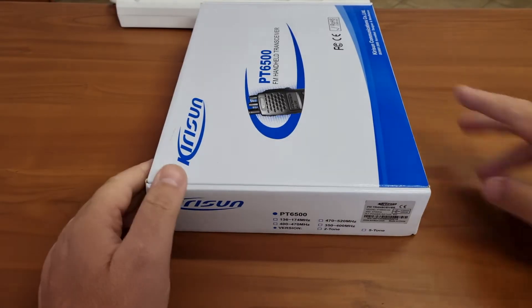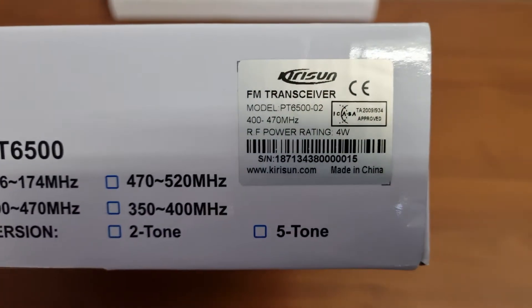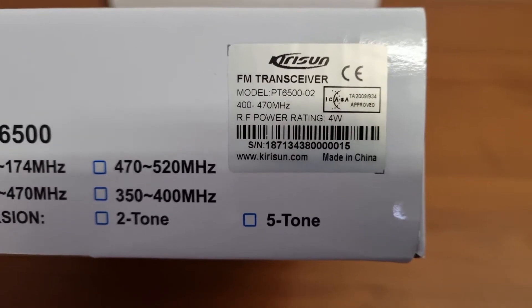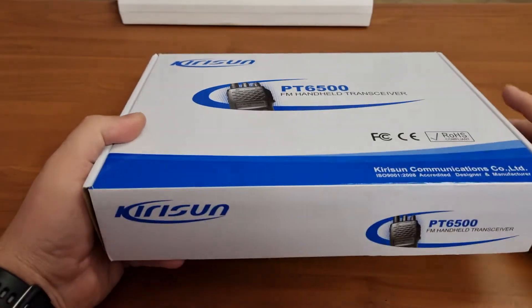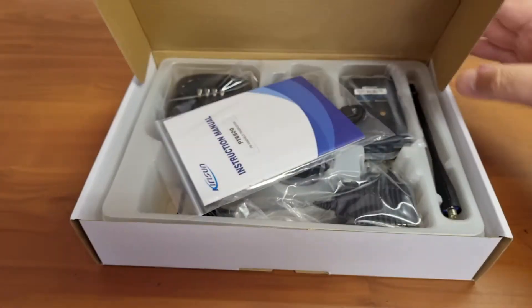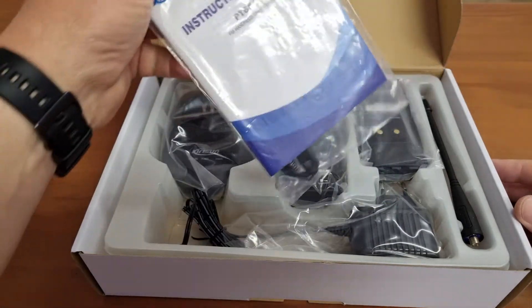Today we will be having a look at another Kirisan product — the PT6500. This is a UHF radio, but you also get them in VHF. They do look similar, and for this video I will look at the UHF version. The VHF is exactly the same; it's just that there will be an antenna difference.